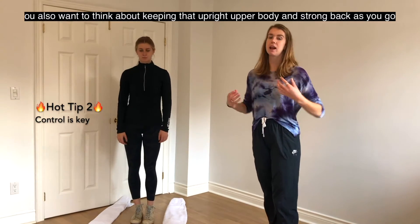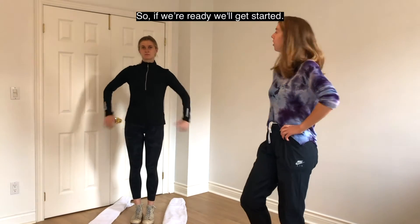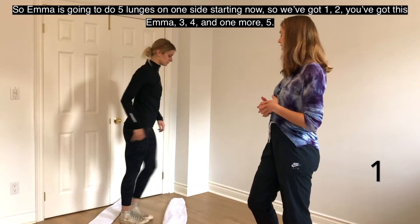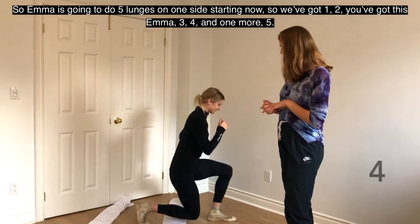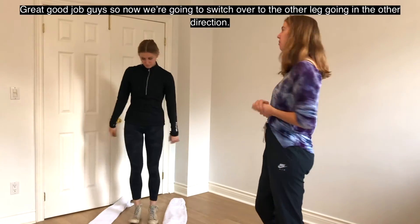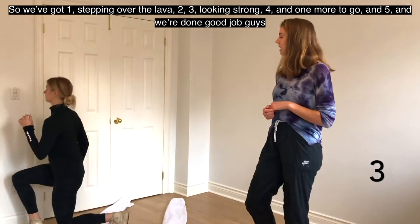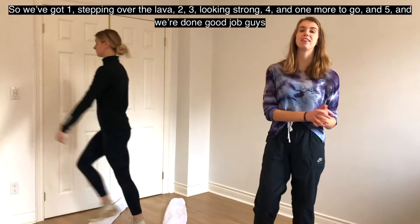We'll do five lunges on one side starting now: one, two, three, four, five. Good job! Now switching to the other leg going in the other direction: one, stepping over the lava, two, three, looking strong, four, and five. We're done — good job everyone.